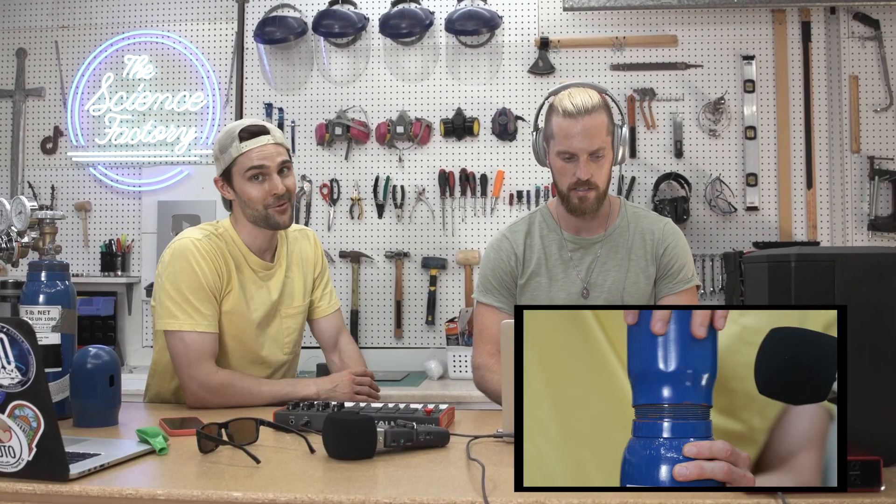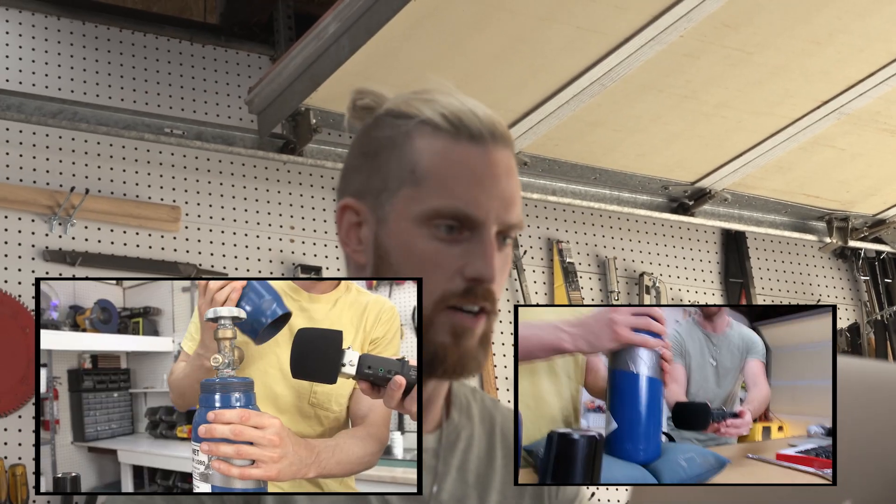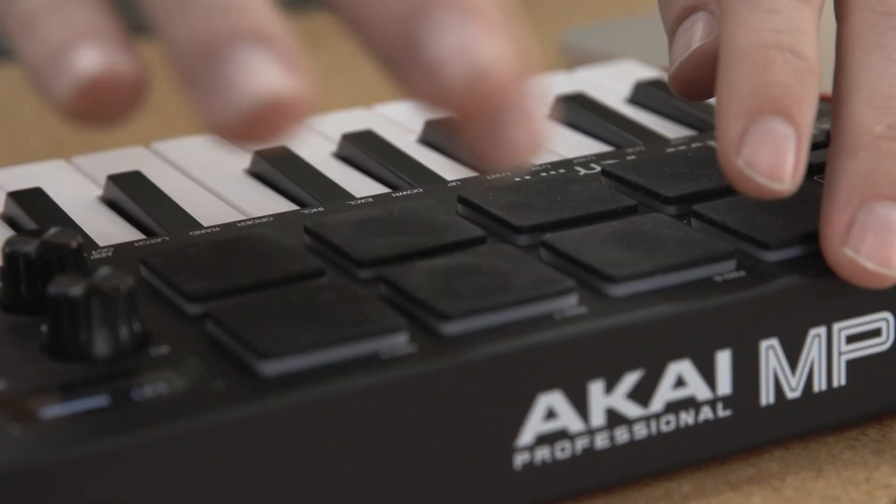So we have this guy — this is the cap. Oh man, I really like that. That's a really cool percussion sound. That's cool. I could get down to that beat.